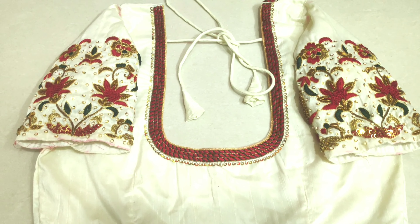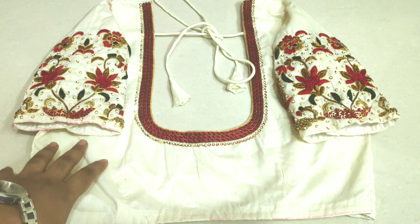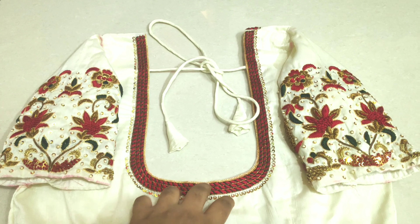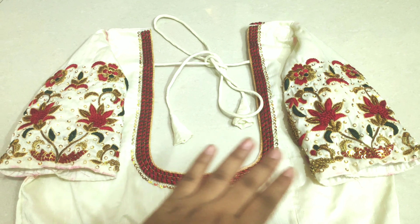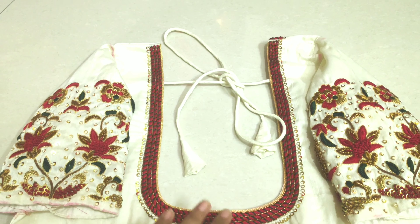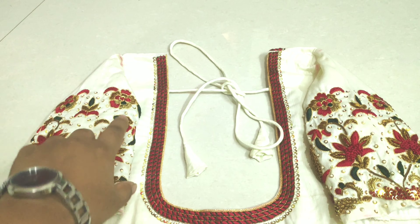Hello all, welcome back to my channel Sara. I am Praday Tutorial. This is a pure white and mild white design, with maroon and green and anti-gold. It is a very different work. If you look at the neck, it is a small diamond box.